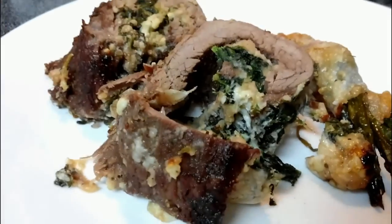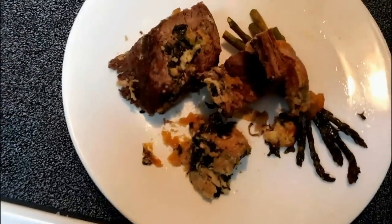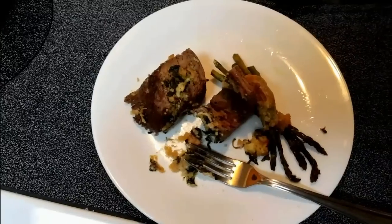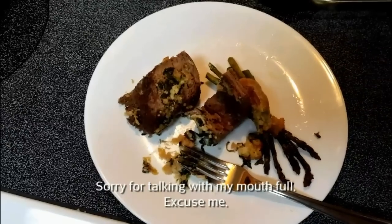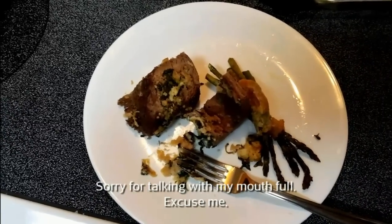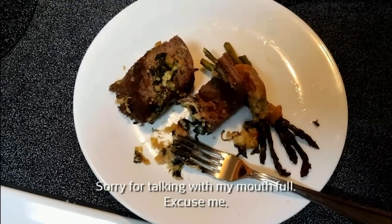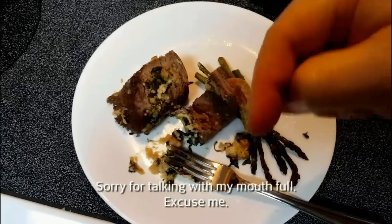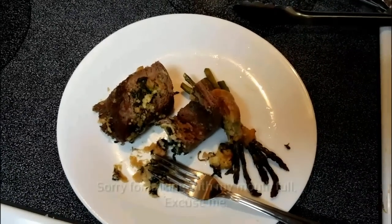There it is — that's the flank steak pinwheel. We've got some asparagus here wrapped in bacon. I'm gonna go ahead and take a bite of this — it's all falling apart on me, it's hard to do this with one hand. The blue cheese and the spinach are incredible with that flank steak. You can really get the marinade from the flank steak — it's fantastic. Give this a try and let me know what you think in the comments down below. The directions and all the ingredients are down there as well. Thank you guys for watching — I'll see you in a couple of days.